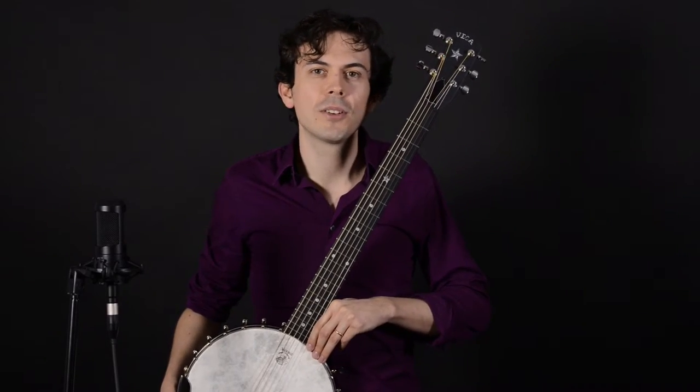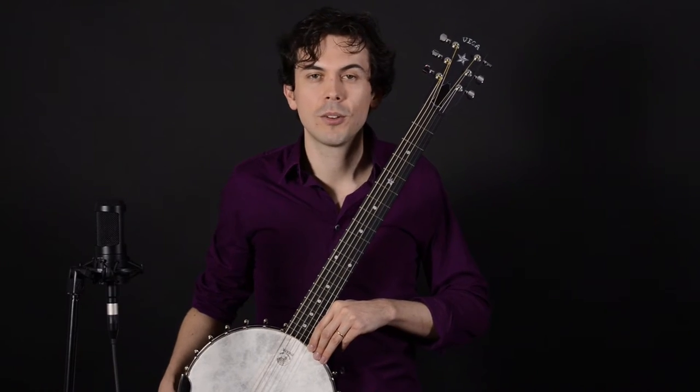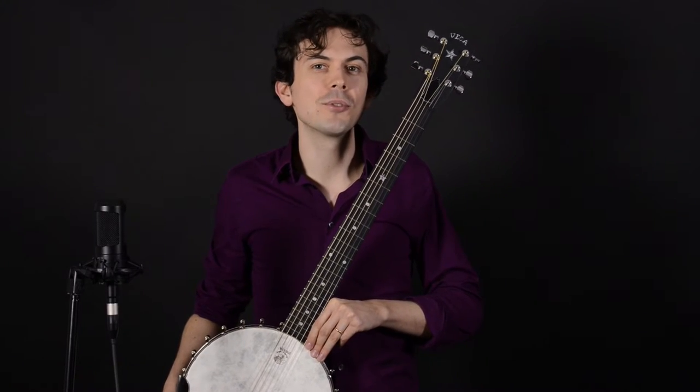Hey everyone, I'm Eldon Kelley. I'm here at Elderly Instruments today and we're going to talk about the six-string banjo, what it is and how you can use it in your music.